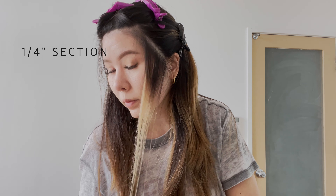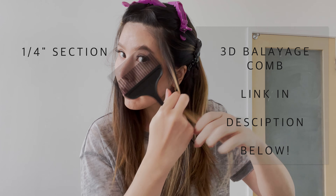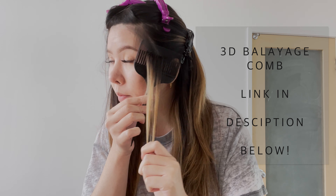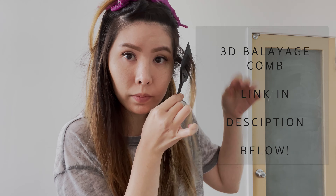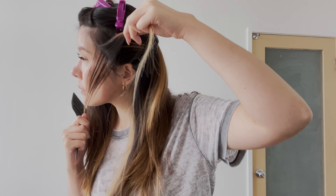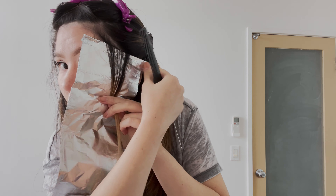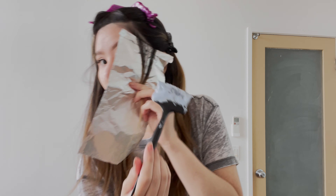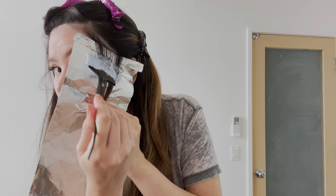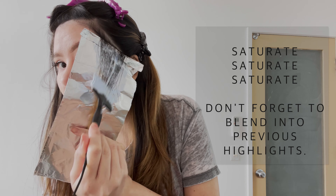Now working on the sides, we're going to be taking a quarter inch section. This 3D balayage comb is the most handy tool if doing highlights on your own. Grab the quarter inch section, place the hair in the comb and gently pull down. Grab the pieces of hair that are left on top, place into a foil and apply bleach.